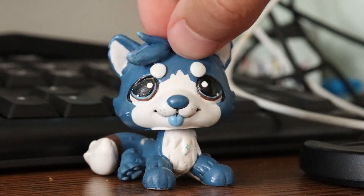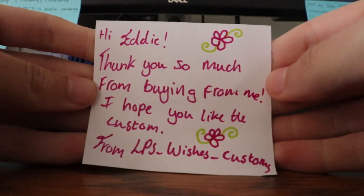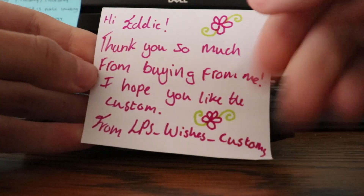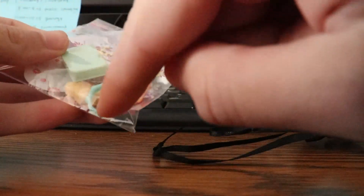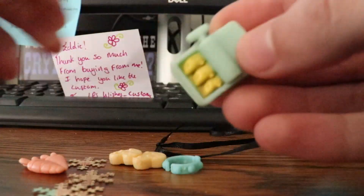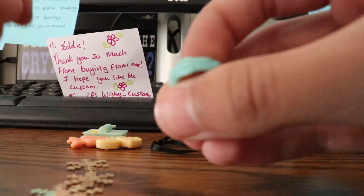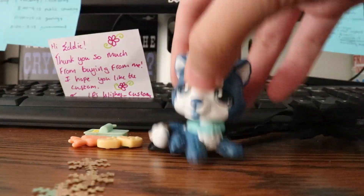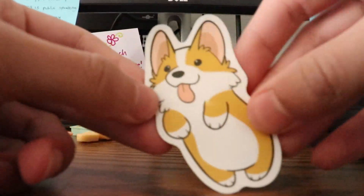So without further ado let's get right into it. There are a lot of little extra things. Here's the card — it says 'Hi Eddie, thank you so much for buying from me, I hope you like the custom.' I'll put all their links in the description. Then there's a little extra bag of accessories: a collar, a little can of fish, some cookies and carrots. I think the collar is authentic too — putting it on Cobalt! And there are these little snowflake things and a little corgi sticker, so cute!